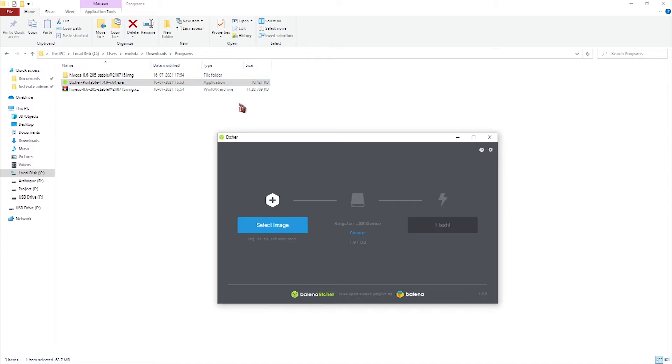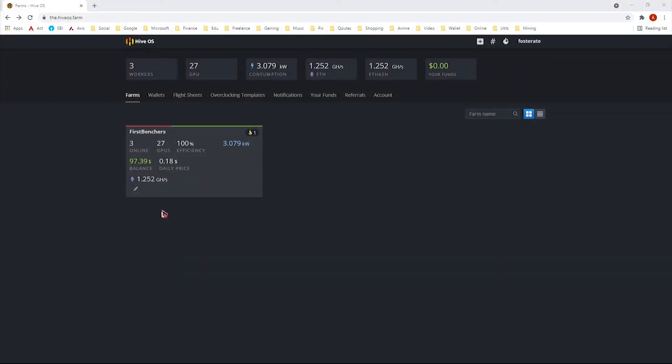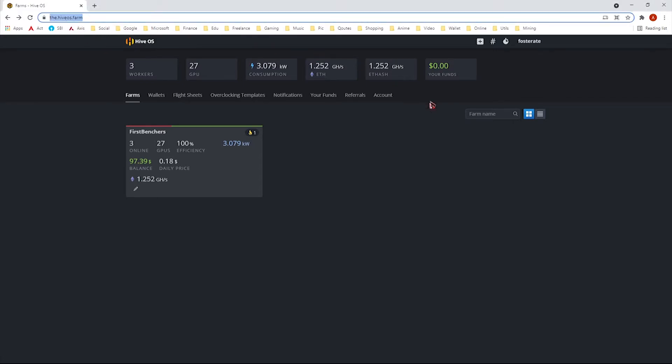Open Etcher portable and select the image file we extracted. By default it will select the USB, so just click Flash and it will automatically complete the process. Before installing HiveOS, go to the HiveOS forum and register your account using the referral ID provided in the description.